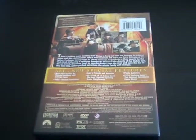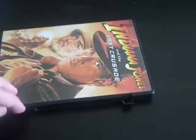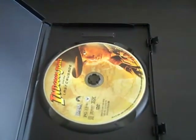I also have this movie on VHS, and this is a good one. There's the disc.